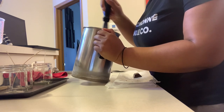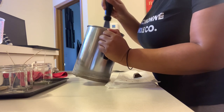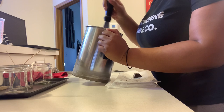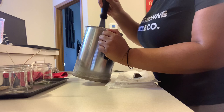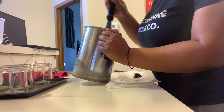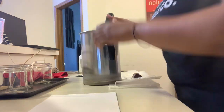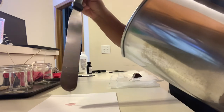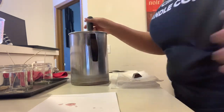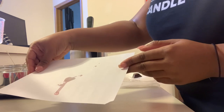One of the ways to test the actual shade is to get a piece of paper — like some regular printing paper — and drip a few drops on there to see if that's the desired shade you like. So I'm going to show you how I do that. As you can see, it's a really light red shade.